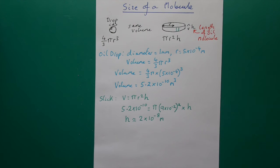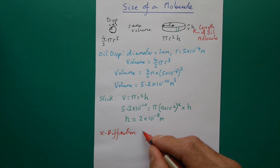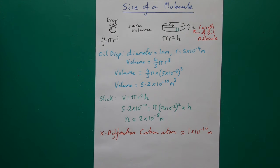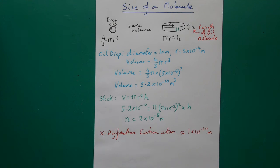So how does this compare to known values measured in laboratories with rather more technical apparatus than a tray of water and some baby powder and oil? Well, x-ray diffraction gives the radius of a carbon atom as approximately 1 × 10⁻¹⁰ metres. We've got 2 × 10⁻⁸, which is two orders of magnitude bigger. But remember that our molecule has got lots of carbon atoms in it — probably about 10 to 30. Still, I don't think it's particularly bad for an experiment done just at home with very simple apparatus.